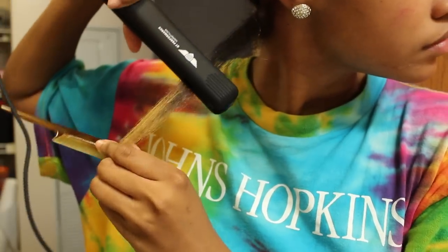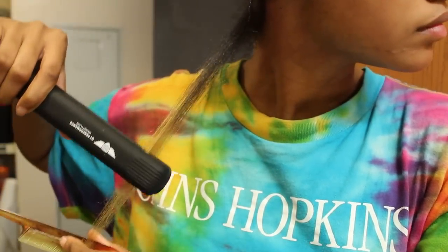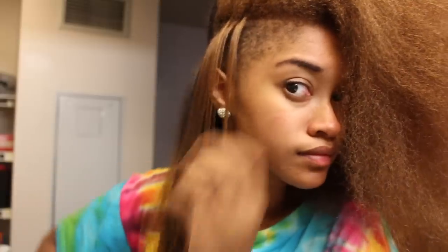Alright, so after I finish blow drying my hair I am finally going to start the flat ironing process. I use the common chase method where I use a fine tooth comb and then just run the flat iron behind it, and this creates a really smooth look.